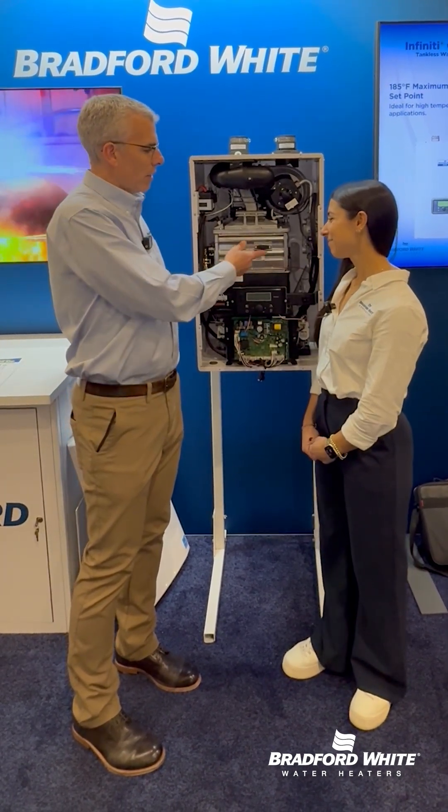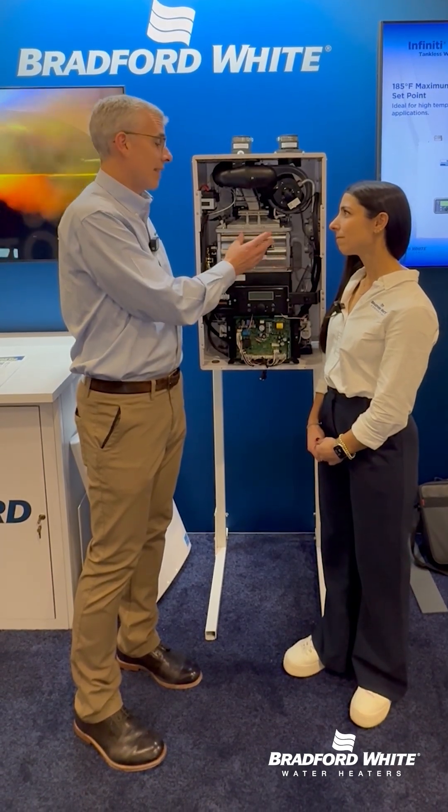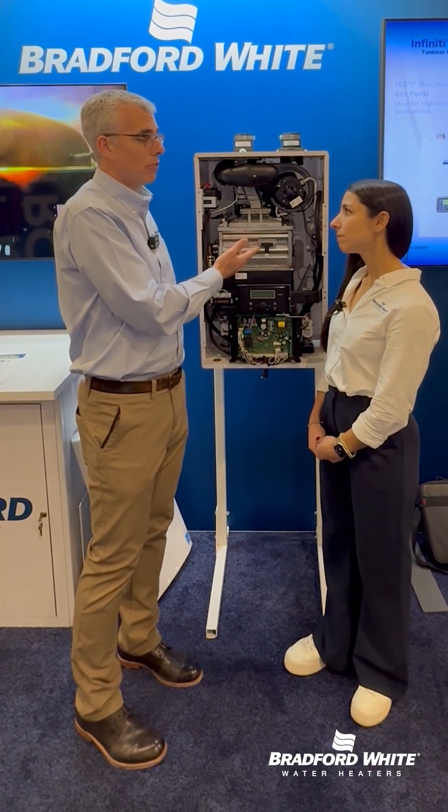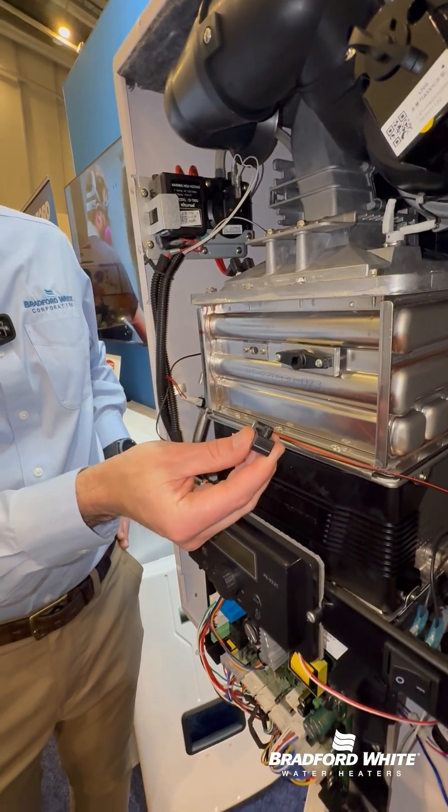Good question. So this is our flame detection device, but it's not what a lot of people think it is. They think because a lot of equipment uses flame rods. This is an optical eye, or a cat eye.